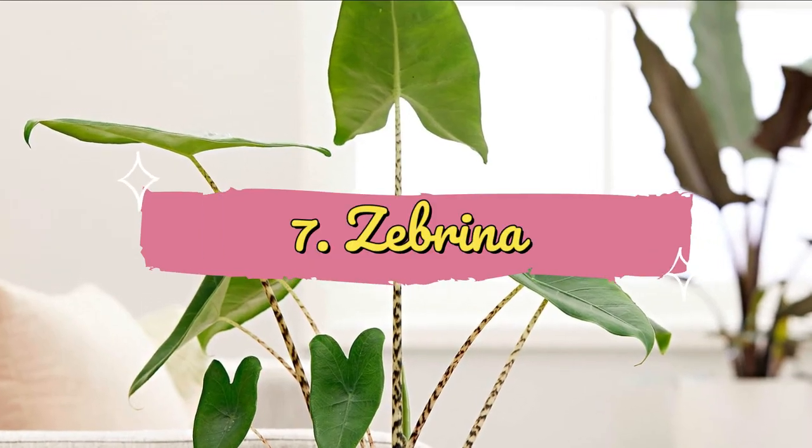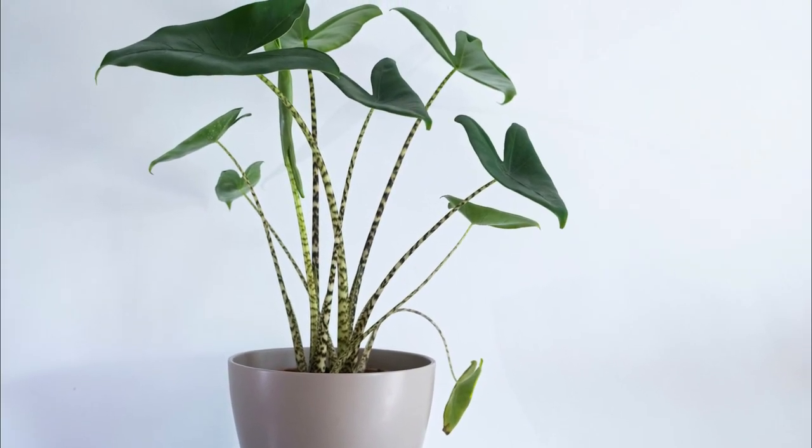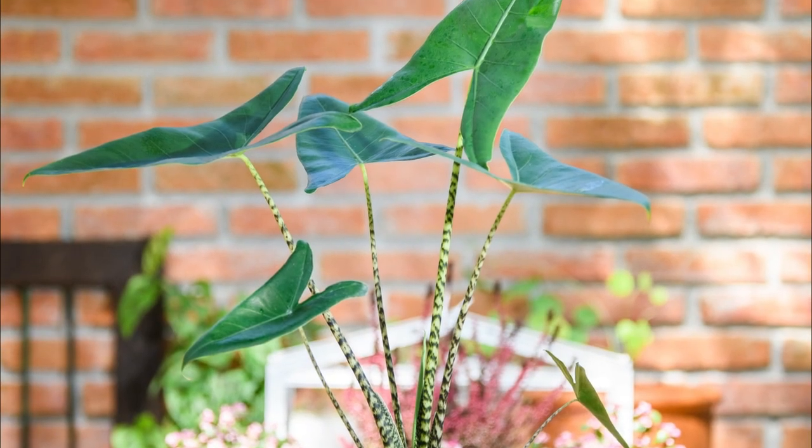Number 7: Zebrina. Zebrina offers arrow-shaped leaves and displays a stilt-like stalk patterned in black and yellow zebra print markings.